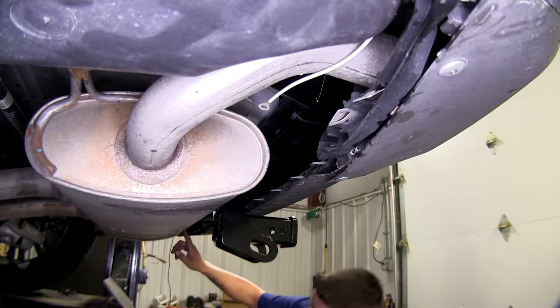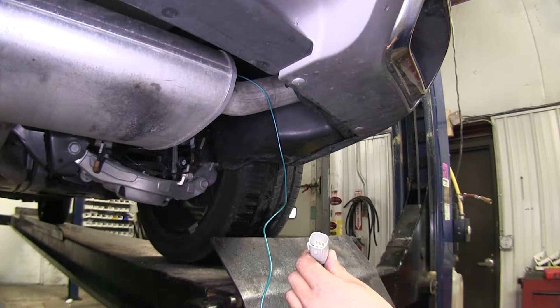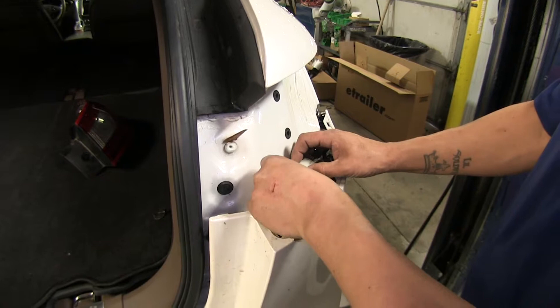Coming over to the passenger side, I zip tied it to the exhaust hanger to keep it up. Now I'm going to run that airline tube back down to the other side and do the same method we had on the driver side pulling this back up. We're just going to plug in the corresponding connector to our factory harness here.